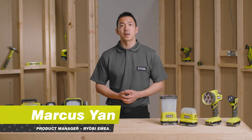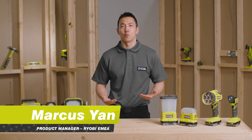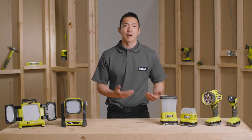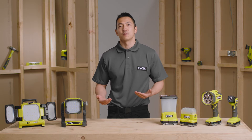Hello, I'm Marcus, a product manager at Ryobi. I'm super excited to take you through our six new OnePlus lights for 2022. Whether you're carrying out inspection, doing hobby and crafts, camping, or even brightening up an entire garage, there's a OnePlus light for your project needs.